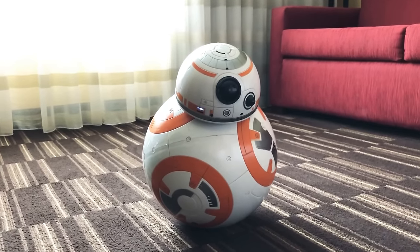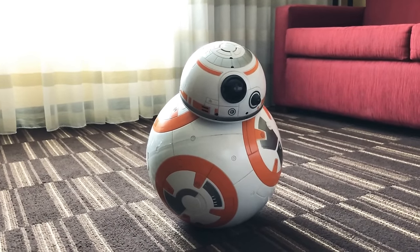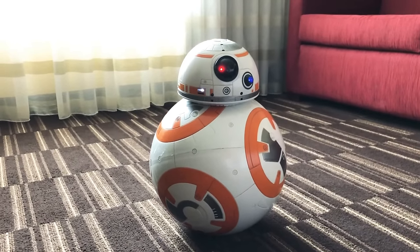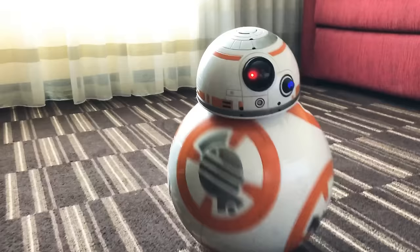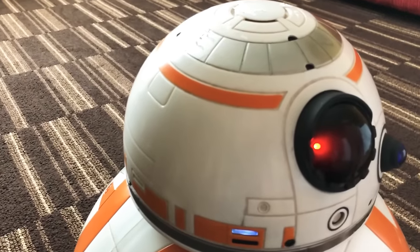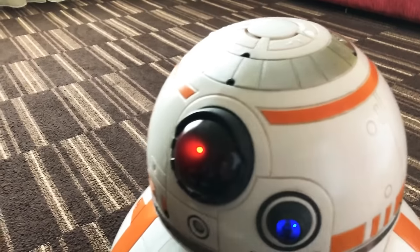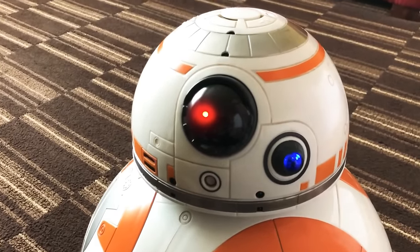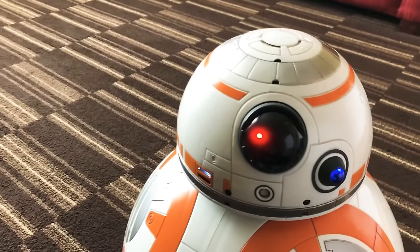Hey everyone, I am here with BB-8. Hello. He's a very friendly droid. So this is the BB-8 hero droid — every time I say his name he reacts.